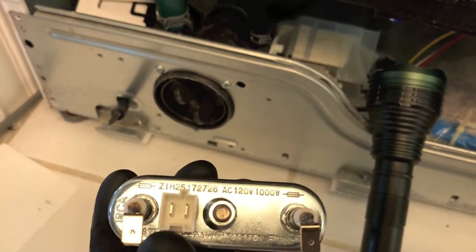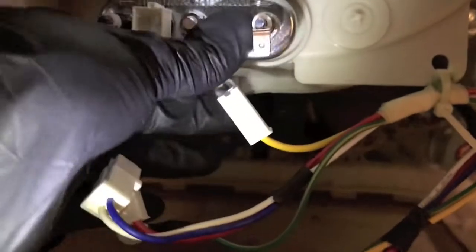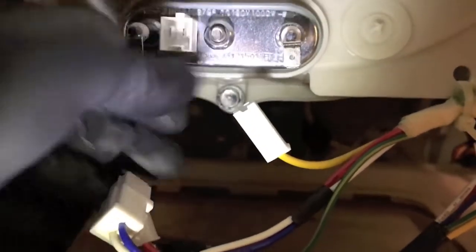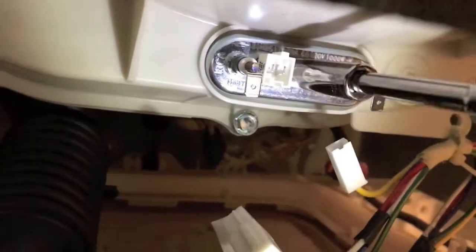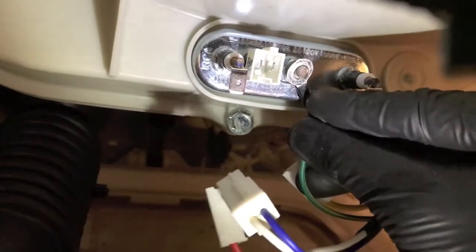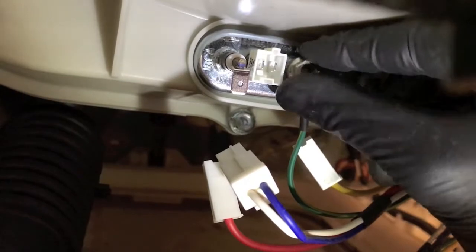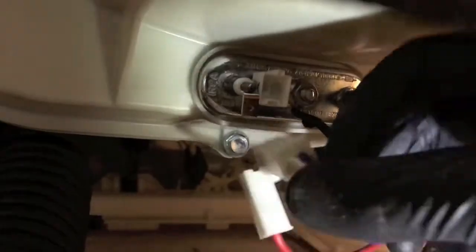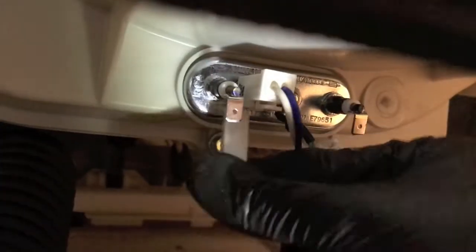Back at the washing machine, take note of how this is positioned: the thermistor or thermostat is on the left side and the electrical connection probes are facing down. From here, slowly and carefully position the heating element back up into the washing machine and secure it. Now secure the 10mm nut. Then grab the green ground wire, re-secure it with the nut that had the washer, and secure the ground wire into place. Next, secure the thermostat or thermistor and both left and right connection points.